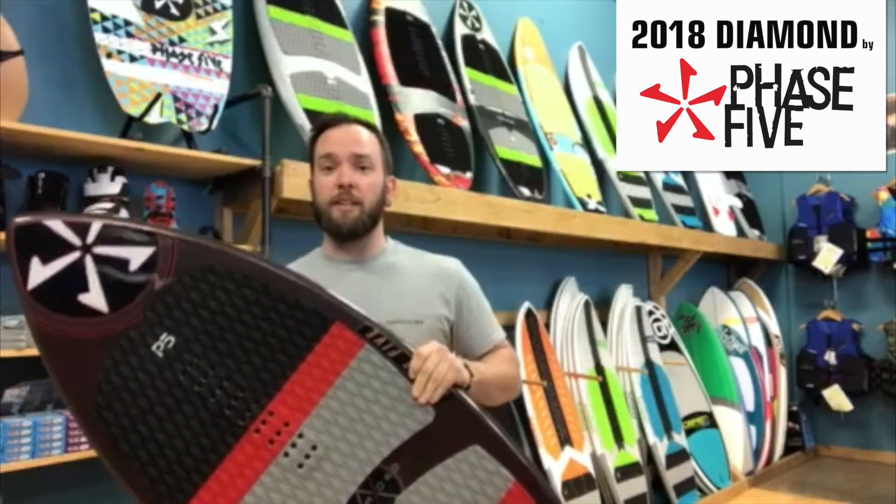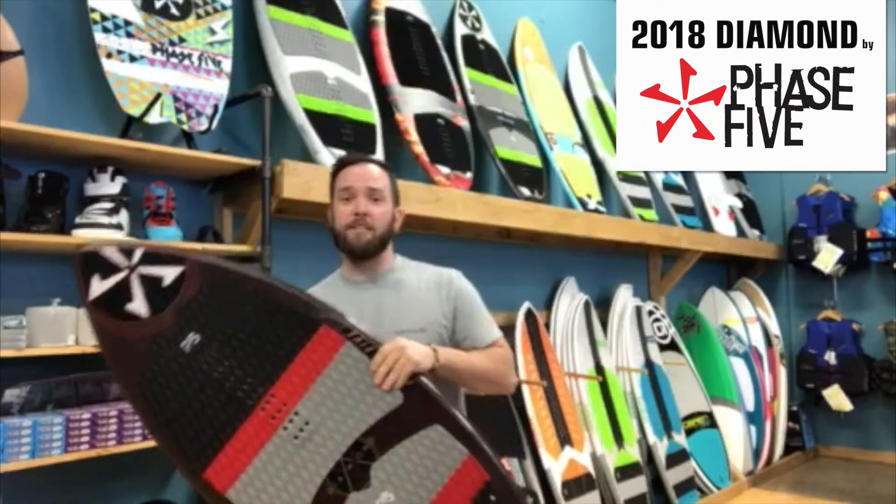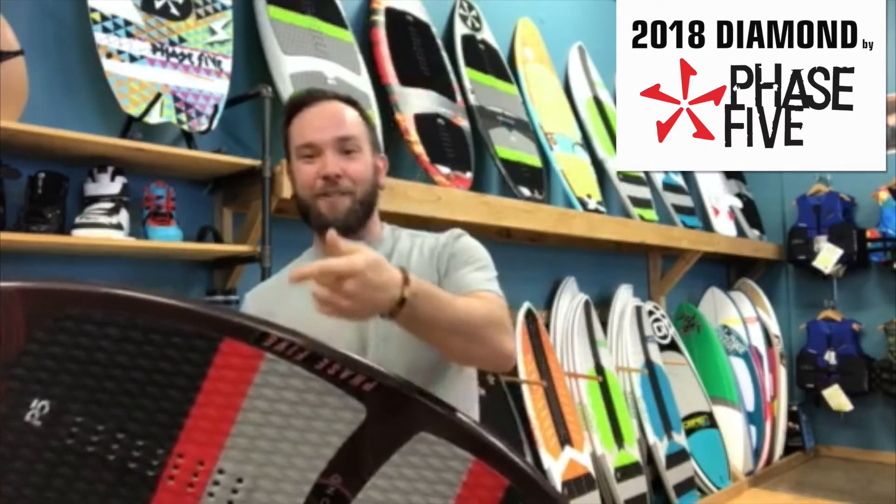Overall, it's a sweet board — super sick. Super stoked to ride it this year, and you should be too, alright guys? Signing off, have fun!